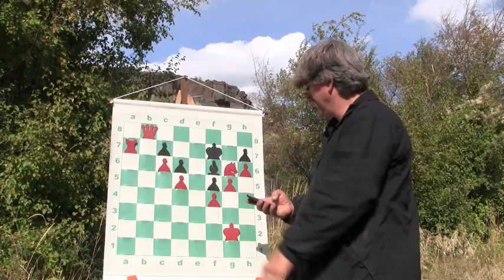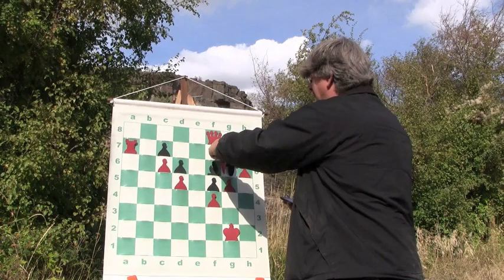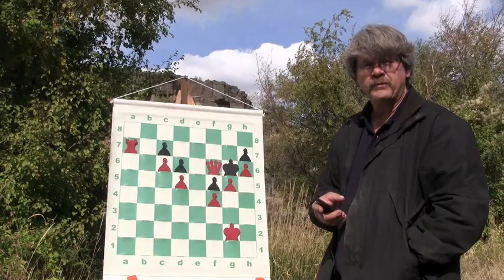He moves his king to f7. I bring my queen over to here. I was so excited — I gave him my knight, I admit. But I took his bishop. Technically you could call that a swap — a knight for a bishop — and I'm still up a queen and a rook. This game is over. My opponent can resign any time now — he should resign right here.